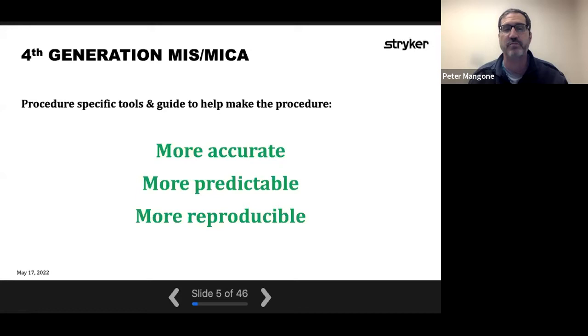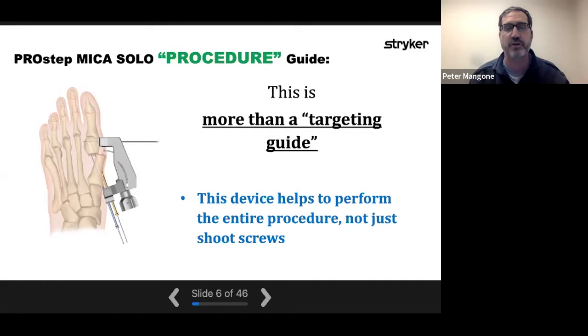This is a procedure guide, which is substantially different from just a targeting guide. A targeting guide allows you to shoot a screw in a certain direction. What we've developed here is a procedure guide that allows you, after you make your cut, to hold the cut, translate the head, make sure it's angulated and rotated the way you want it — and then not only shoot screws to hold fixation, but also perform additional cuts like removing the medial eminence. Other guides on the market are truly just targeting guides, essentially helping position screws.